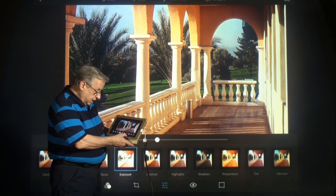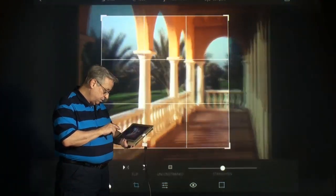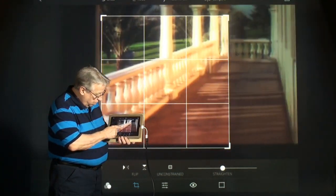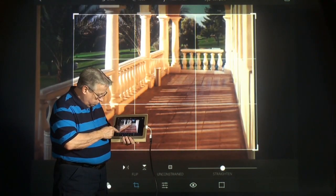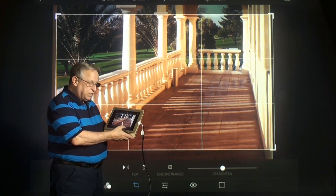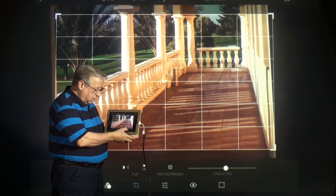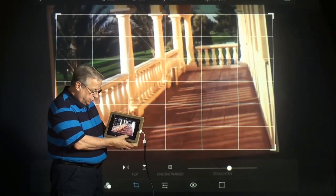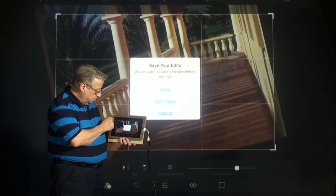One of the real neat things is the cropping. You can crop any way you want — if you want to move this over and crop here, you can do that. Let's say it wasn't straight and you're having trouble looking at it because it's not right. Well, I can change that so easily. Makes it almost seasick!